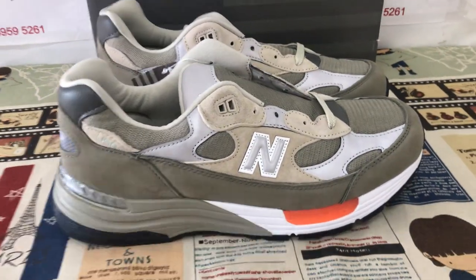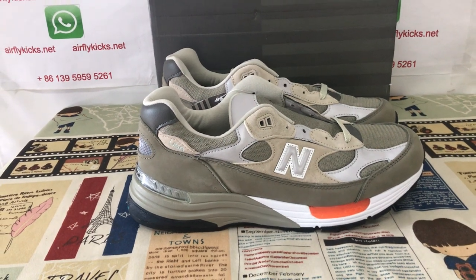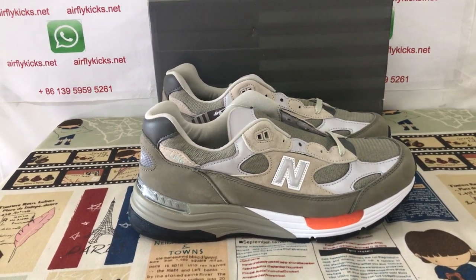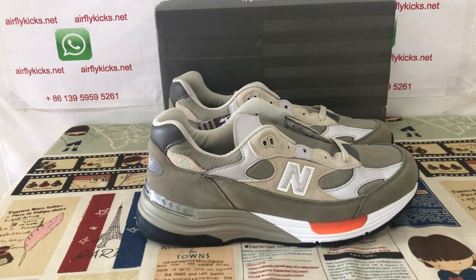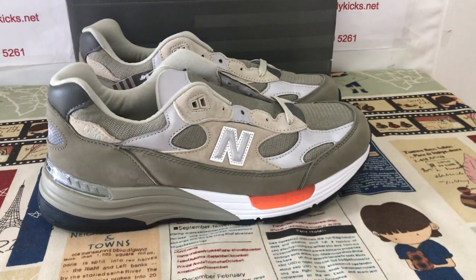You can see the shoe looks very, very nice. So if you like them, you can place your order on my site at flyk.net. You may contact me by my WhatsApp. Thank you. Thanks, guys.